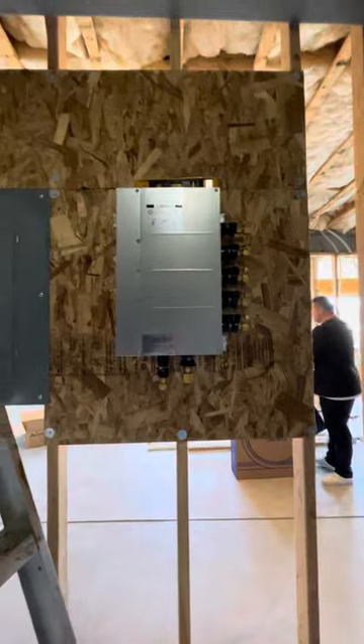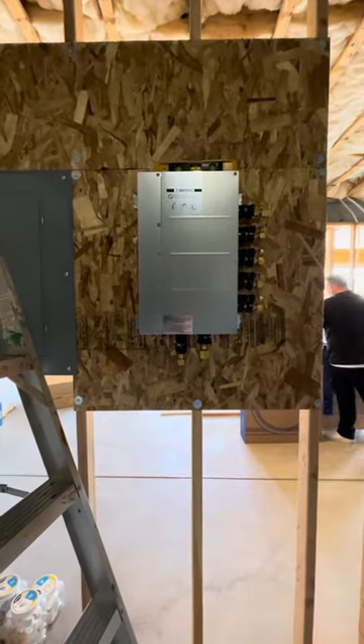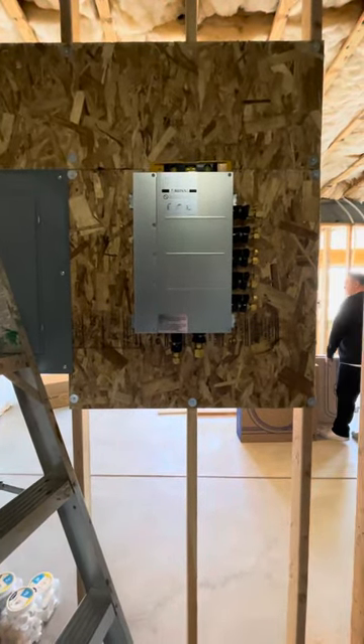This is Jared with Ductless Plus. Have a wonderful day. We will be making you some more videos of this system as we progress. Thank you.